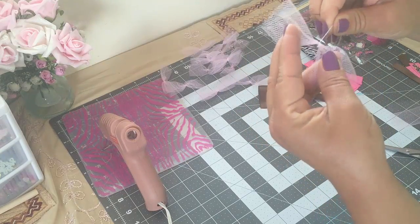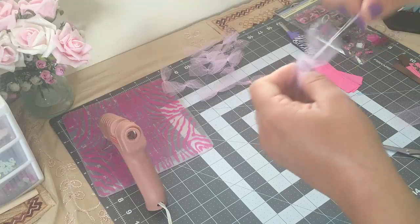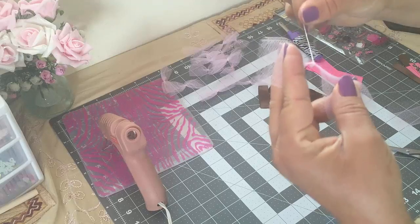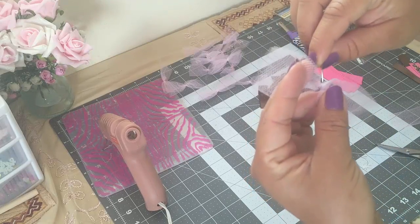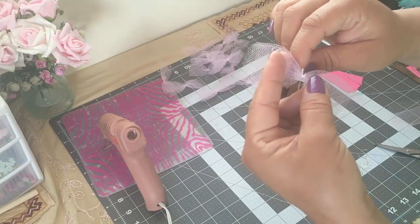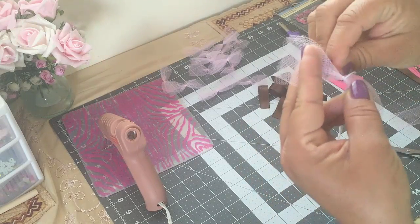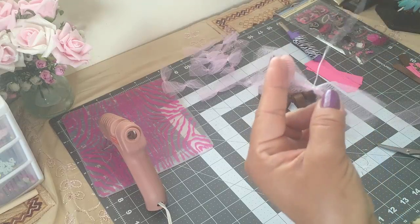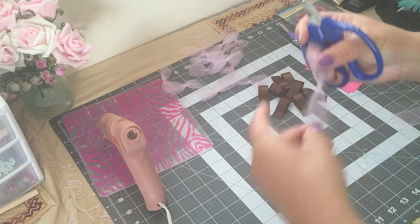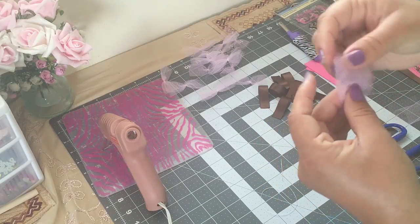I'm gonna go around a couple of times again and pull the thread again. Now I'm just gonna make a knot — I'm gonna put the needle in the middle and do it again. Then I'm just gonna cut the thread.